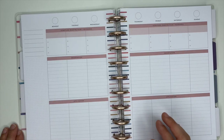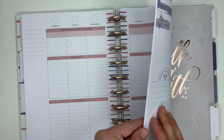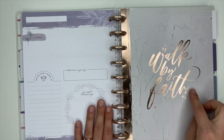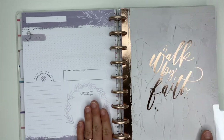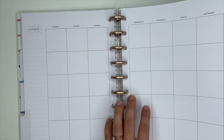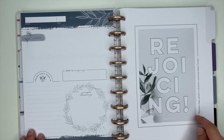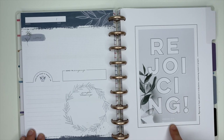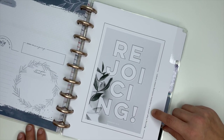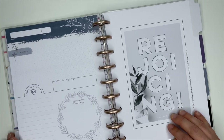Here's the monthly and the weekly pages in that pink color. Then we are back to the purple — this is my favorite, I love this one so much. 'Walk by Faith.' The pages are going to be purple. We flip to the next one — this is 'Rejoicing.' It has Romans 12:12, and on the side it says 'Rejoicing in hope, patient in tribulation, continuing instant in prayer.' I really like this.